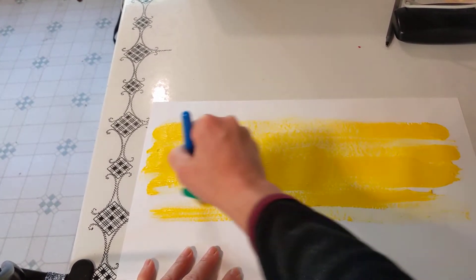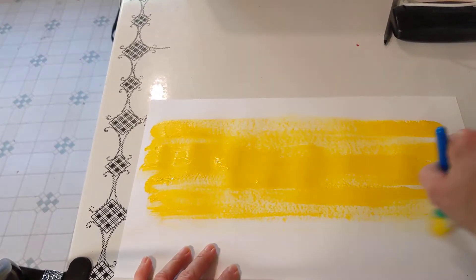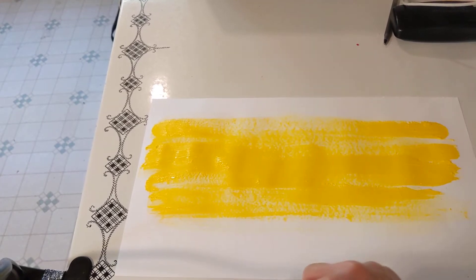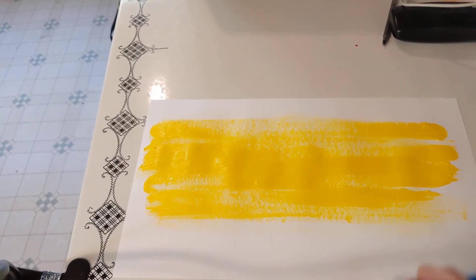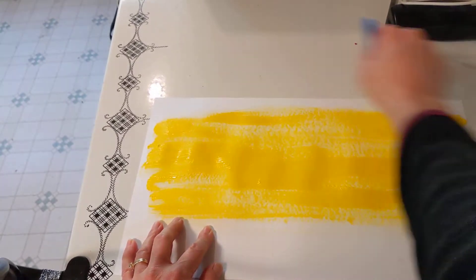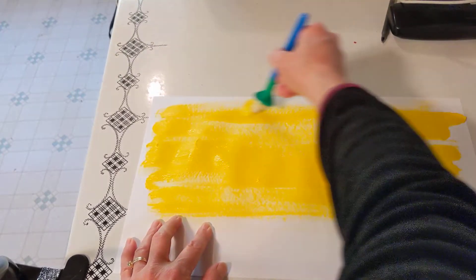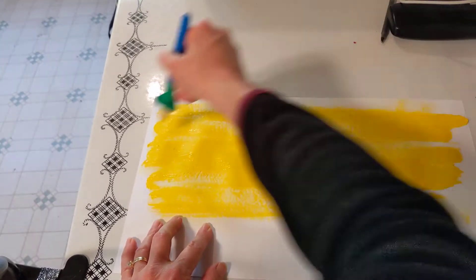We can leave the bottom without any paint on it if you want, because we're going to be using some black for that later on anyway. I am using a lot of paint that I squirted in there. So all the lines go back and forth, and you're looking for an area that doesn't have any paint on it.